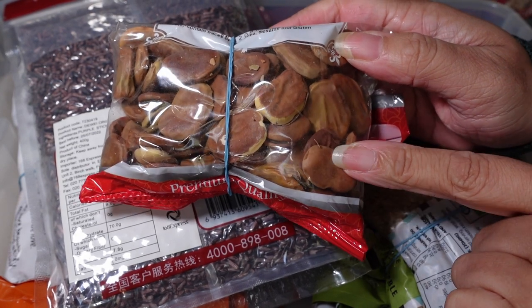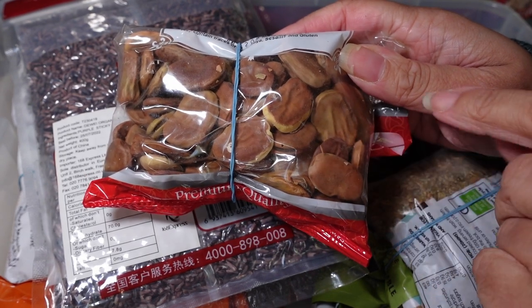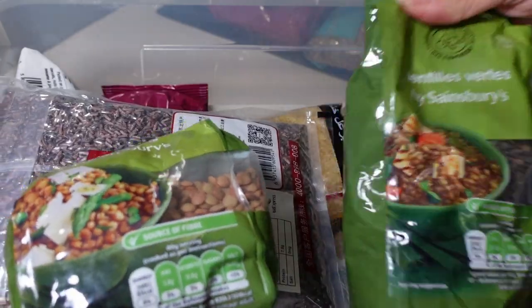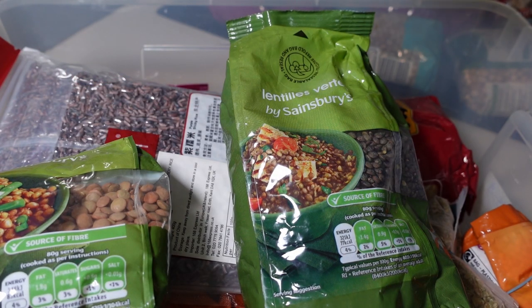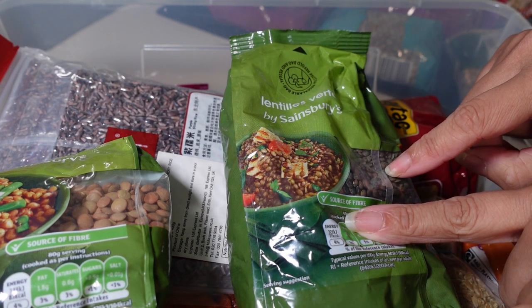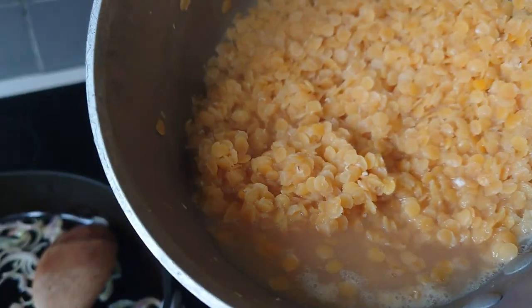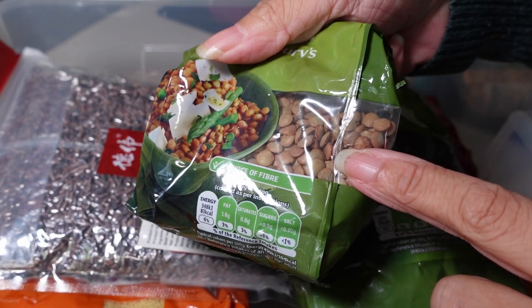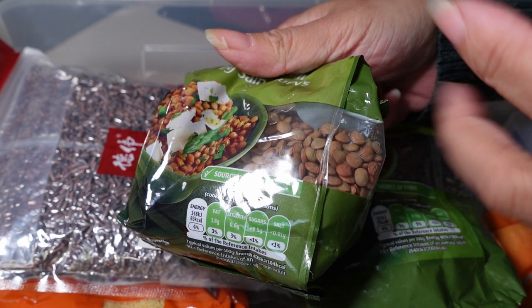With dried broad beans, the skin is very tough, so soak them, cook them, and then take the skin off. I've also got a couple of different types of lentils: green lentils, lentilles vertes, and red lentils. The green lentils I've used in the shepherd's pie — this type keeps its shape and texture, remaining quite firm. Whereas the red split lentils go quite mushy, which is great in things like the chicken liver pâté: fry off garlic and onions, pop in the cooked lentils, and blitz it down into a spread.